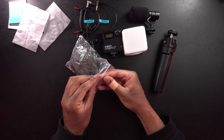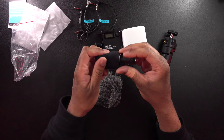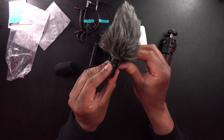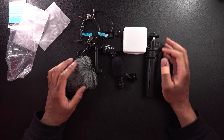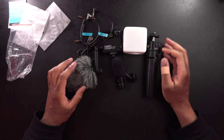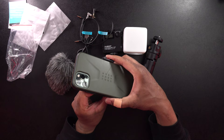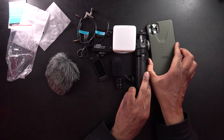Last but not least, we have the dead cat that goes over the microphone. If you're in a windy situation and don't want your audio messed up, you can put this on. It actually has foam on the inside, so I think it can be used without the included foam windscreen, though you might want to use both because it seems a little loose without it. That is everything that comes with this kit. I'm going to grab my iPhone 11 Pro Max, try it out — it looks like it's going to work even with the case on — and put the whole kit together to see how it performs.